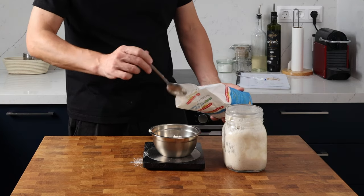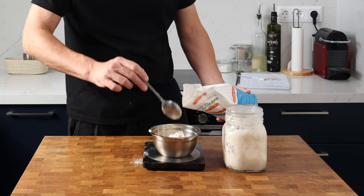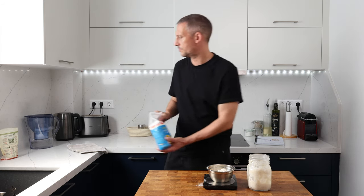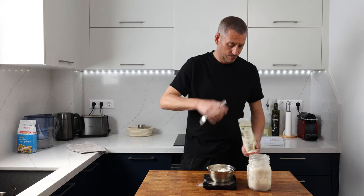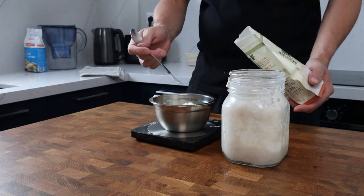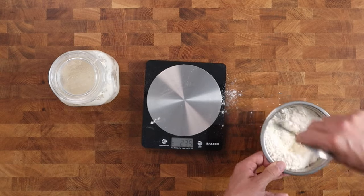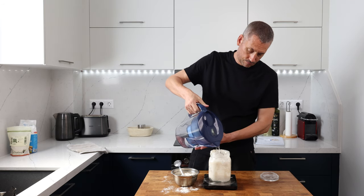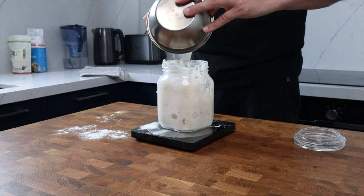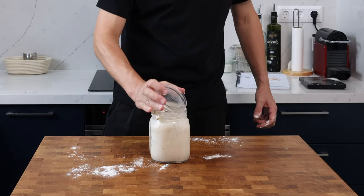I need enough starter to make two loaves today, and I'm going to feed it at a ratio of one part starter to one part flour to one part water. First, in my bowl I'm weighing out 147 grams of all-purpose flour and adding three grams of vital wheat gluten, giving it a really good mix. Then I'll add 150 grams of starter from my jar, 150 grams of water, mix it all in, pop the lid on and leave it to ferment.